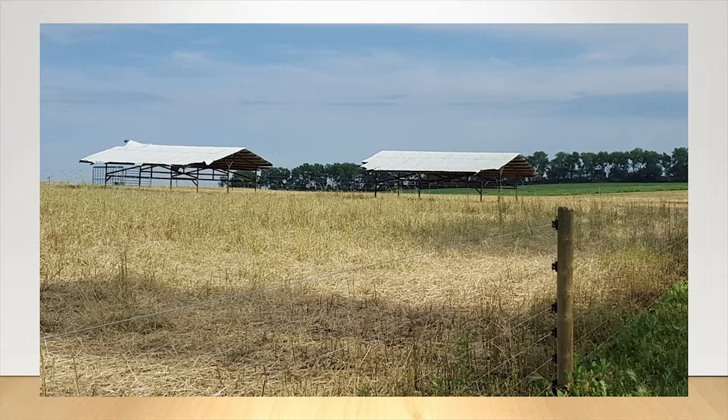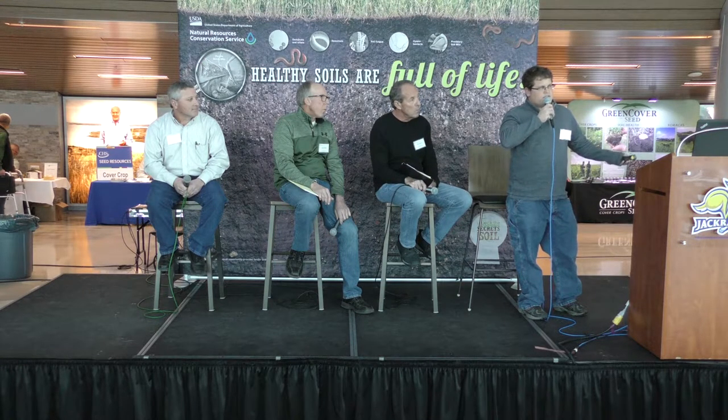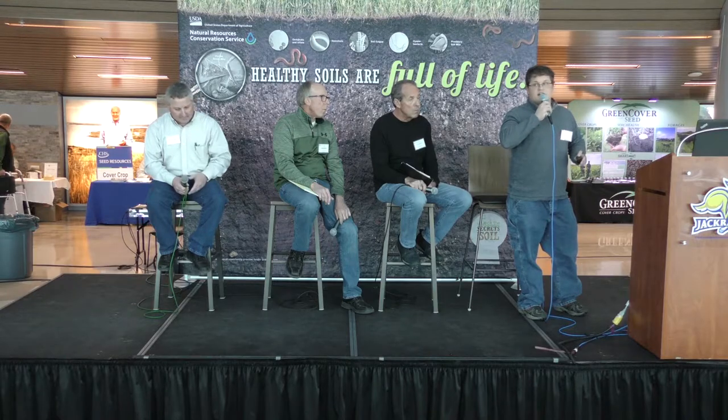We've dabbled with some mob grazing. My friend Jim Finnegan and I, a neighbor, have done a little grazing together using some simple structures. We grazed on a rye cover crop two years ago. We're getting some fences put up and trying some new things. I'm hoping in the future we can bring this in consistently in a rotation, and if we don't have cattle ourselves we can at least lease it out to somebody that wants to raise some cattle on it.